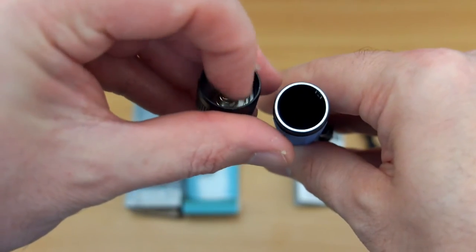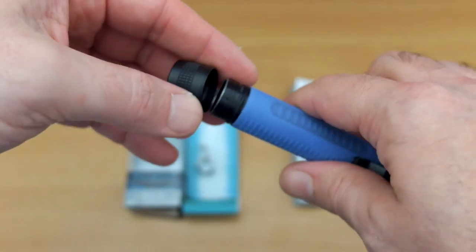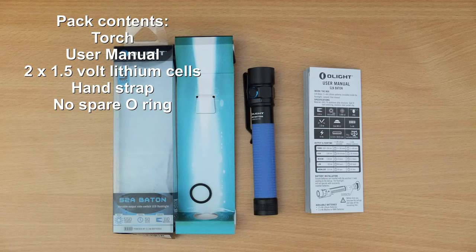You can see there's a spring in the tail cap section and also a spring in the main body of the torch which prevents movement. Here are the items laid out — the batteries are in the torch. Do note that the O-ring isn't a spare O-ring; it's just for the packaging, so that's something missing from this pack in my opinion.